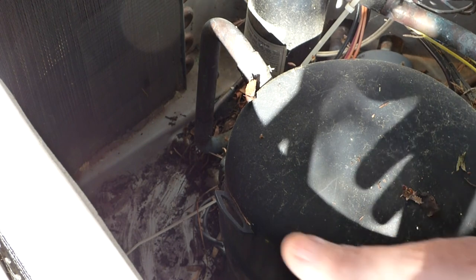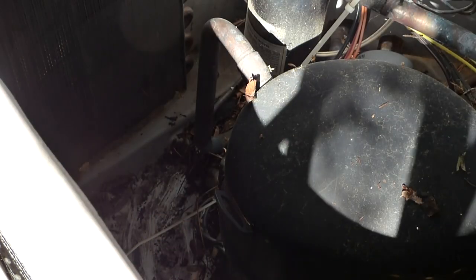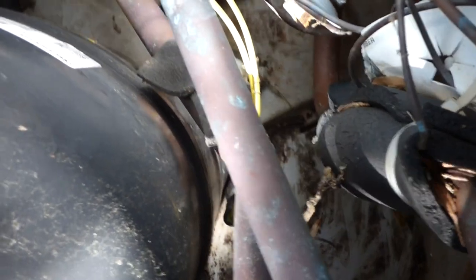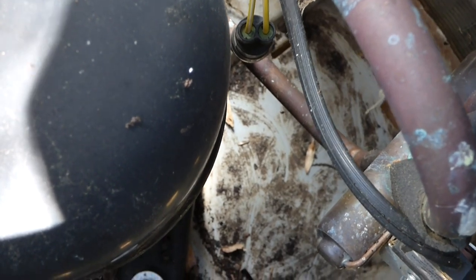The reason you want to keep your unit real clean is because this is like a radiator in your car. When the fins get clogged, just like on your car, air can't move through there and you can't cool the lines — the condensing unit can't do the cooling that it needs to do. That's why it's important to keep debris from the outside and inside. Some of those lines down there were sitting in mud, which is going to cause them to corrode over time.